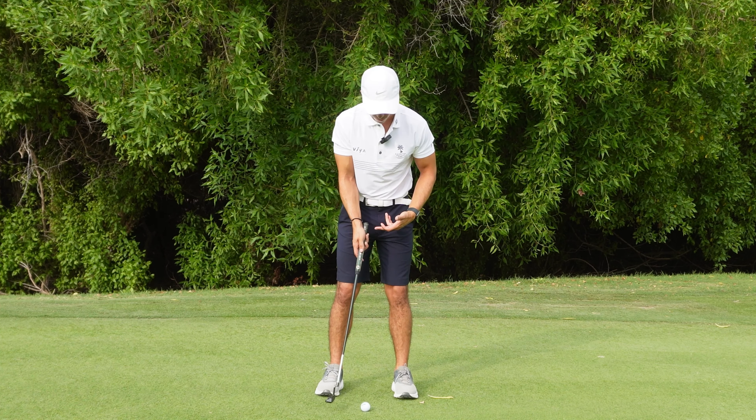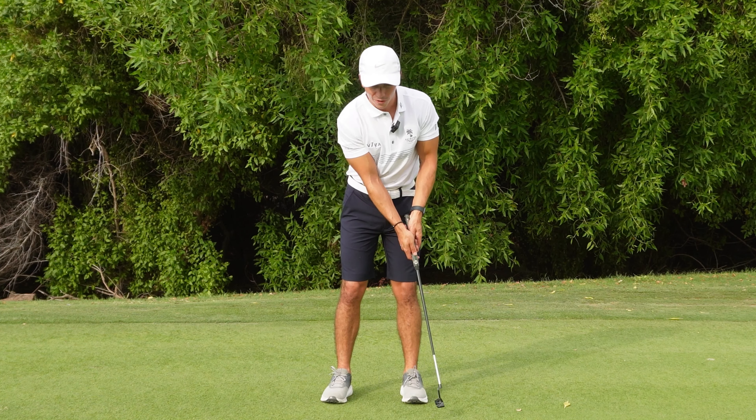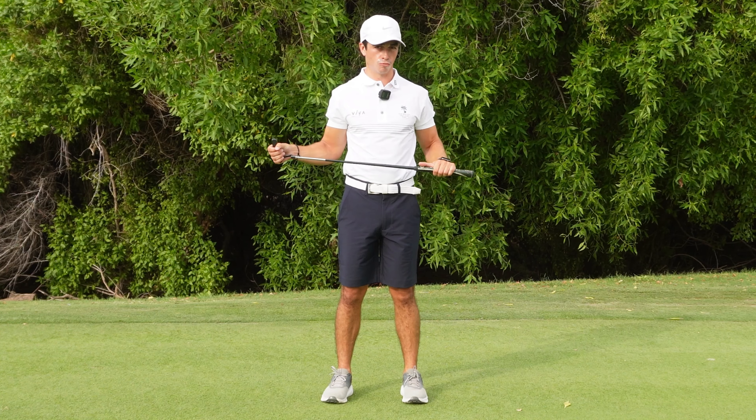This gives you better distance control. It's a really good drill — go from doing one-handed putts to then both-handed putts. When you get both hands on the putter, try to feel like that feeling is exactly the same. That's how you get the progression from the drill into the real stroke.